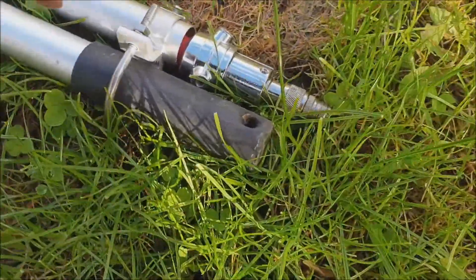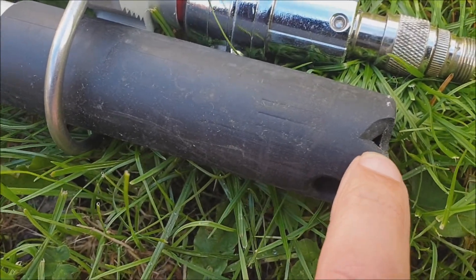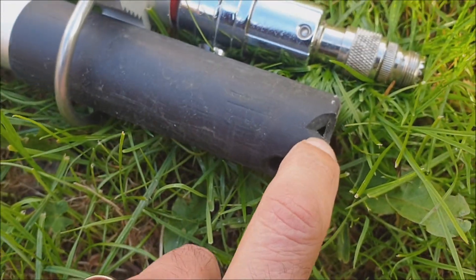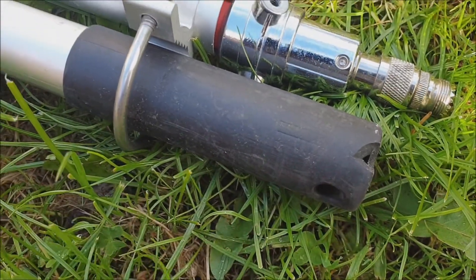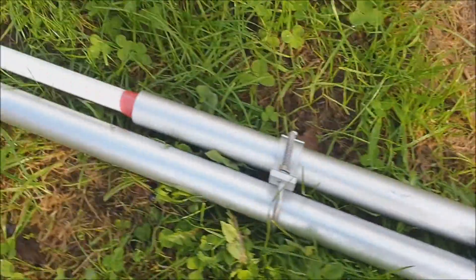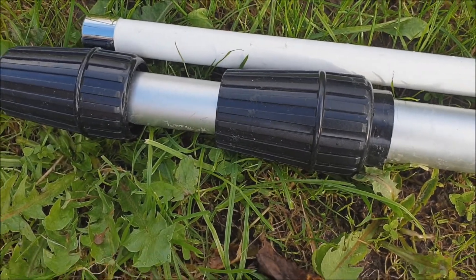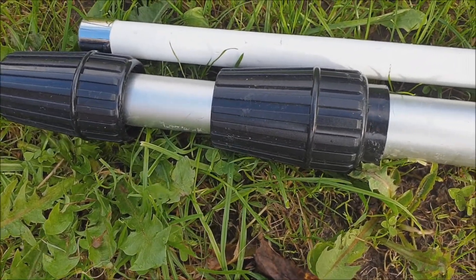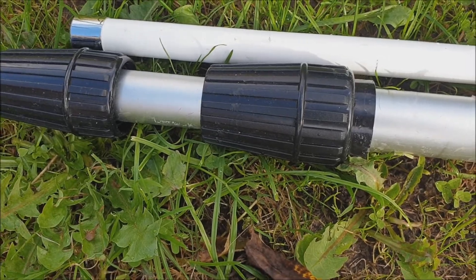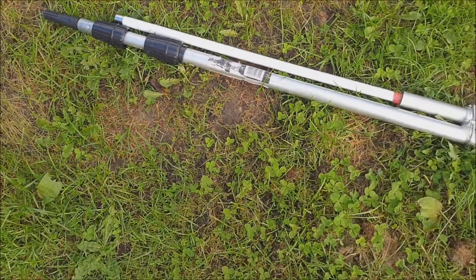One thing I would suggest if you're using one of these: in the handle, just cut a little hole to allow the water to drain out of it. Because the water can get in through the joints there, and it does tend to fill up a little bit with water if the weather's been bad. So just a little drainage hole will sort that problem out.